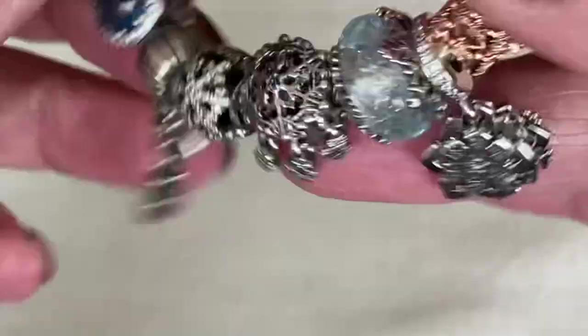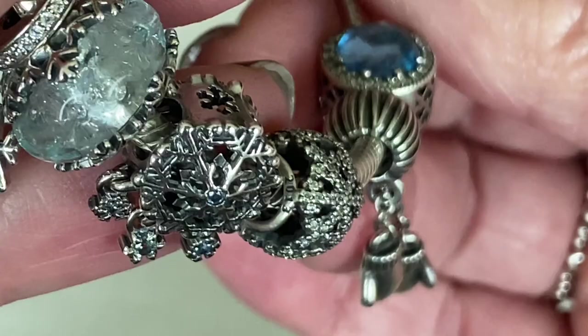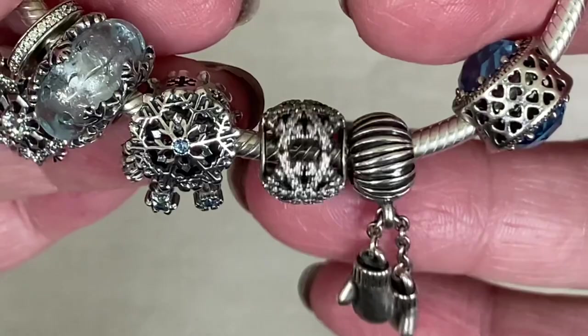This next charm is a Black Friday charm from 2013, I believe. You can see the year's stamp there on the side and it's the snowflake in CZ that goes all the way around. I pulled this off of a different design and thought it would look really nice with this bracelet.